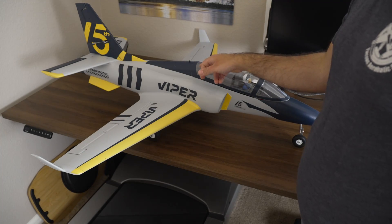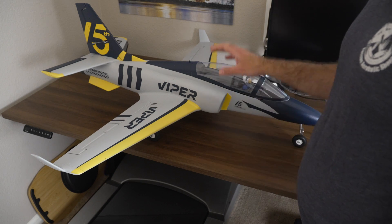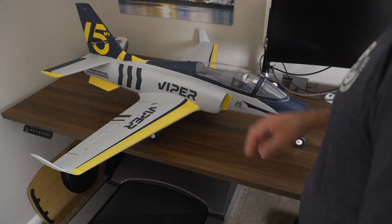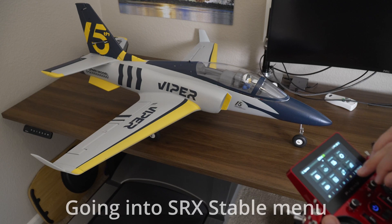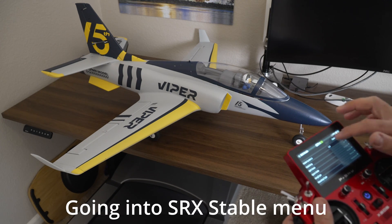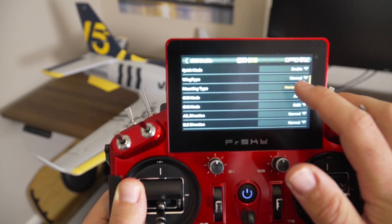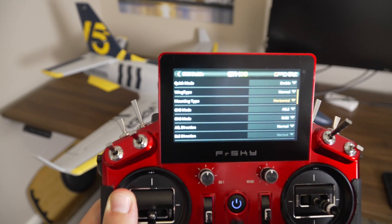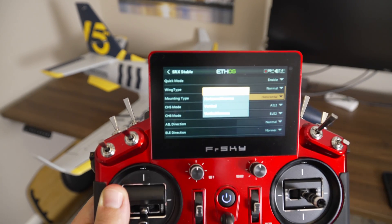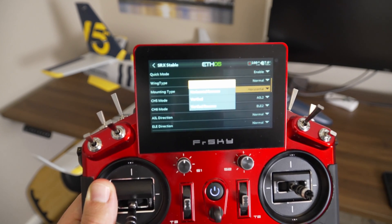At this point, I have mounted the receiver in the airplane. I have connected the 6L battery and the servos are connected. The next thing I have to do is set the mounting type. I want to go to Mounting Type — my case is going to be horizontal — but there are four different types: horizontal, horizontal reverse, vertical, and vertical reverse.